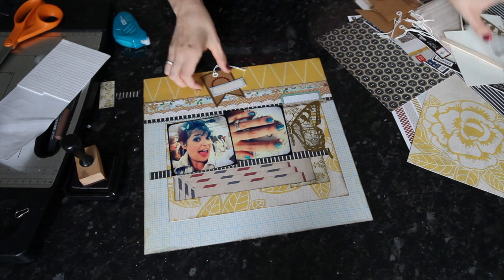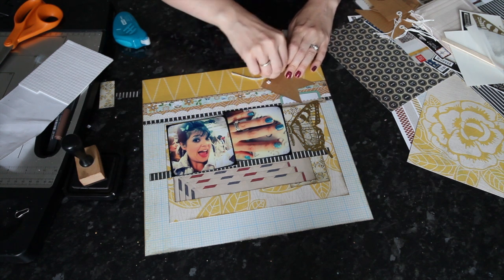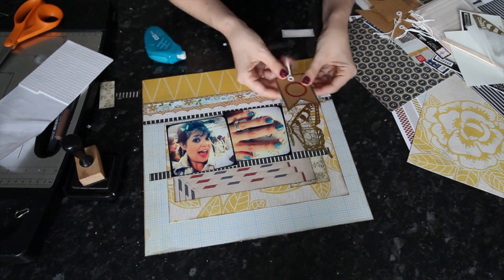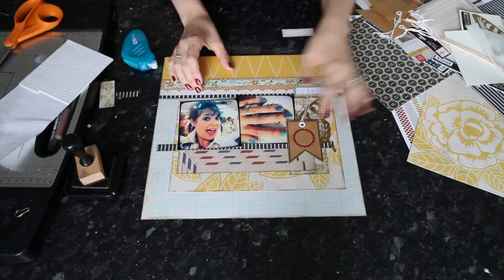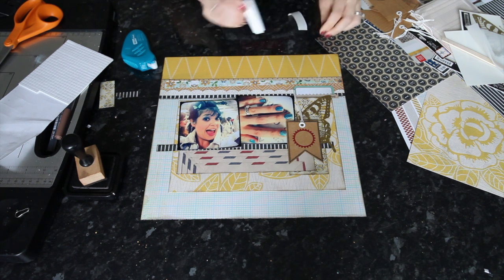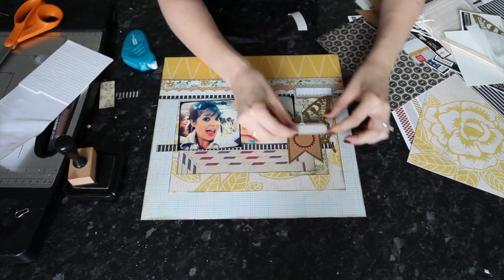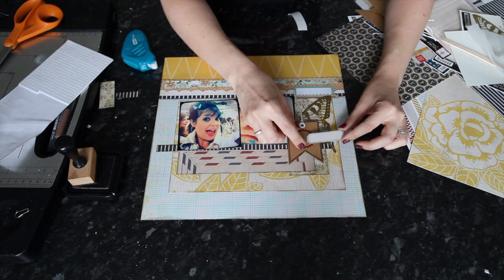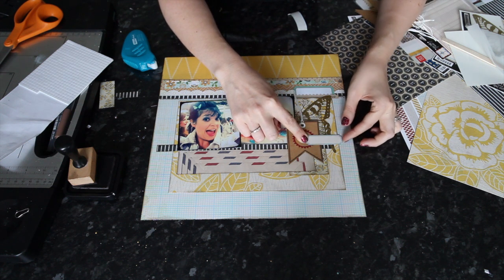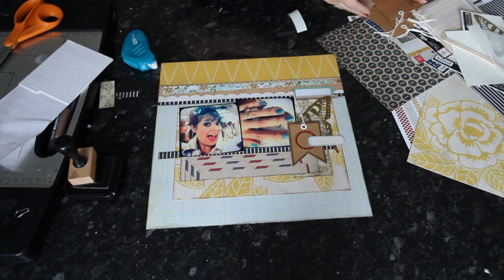With that design underneath, I can start to add more things on top. With the tag, I want to use foam squares at the top to give it a bit more dimension, but just regular flat adhesive at the bottom. I'll place this a little lower so more of the butterfly is visible, then add the label sticker off the edge of that as well. I want to make sure this piece takes me from here all the way to the background paper, crossing all those layers to bring everything together.